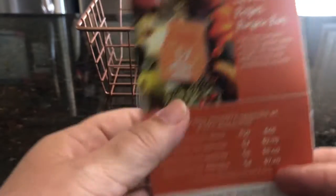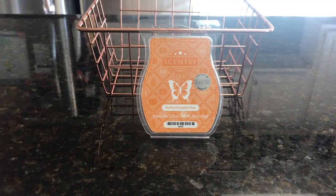But anyway, we are talking about the wax today. Perfect Pumpkin Pear, which Scentsy describes as fall fresh pumpkin and crisp golden pears mingling with breeze-drifting cloves in sandalwood scents. There are many divided reviews on this — lots of people like it, some people not so much. One person even called it vomit! I was really leery about this one. Like, oh my gosh, am I going to love it? Because sandalwood and me — I'm really kind of picky. But actually I did like this. I don't get the vomit notes at all.